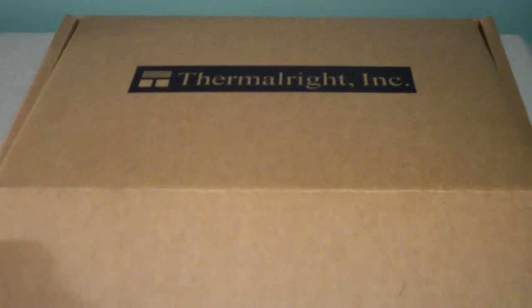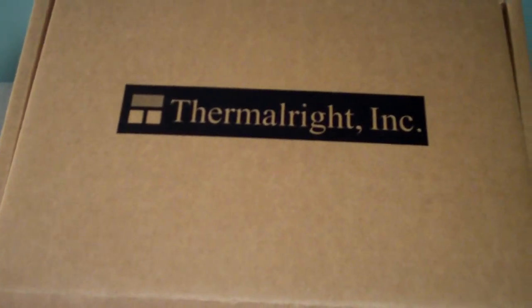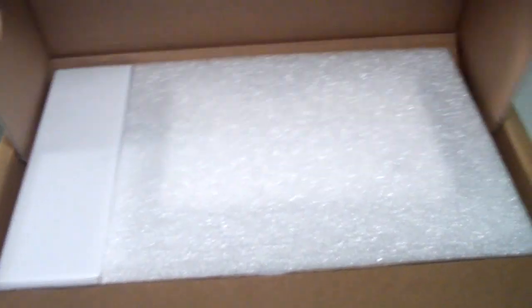One thing about Thermalright is they don't spend very much money on their packaging, as you can tell. All their stuff has this plain brown box, and basically all the money that you're spending on the product is going into the product itself, so that's always a good thing.